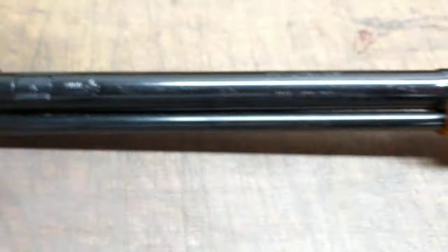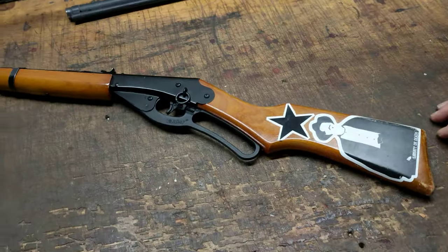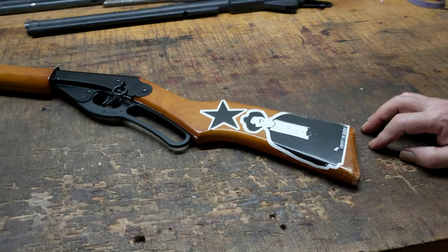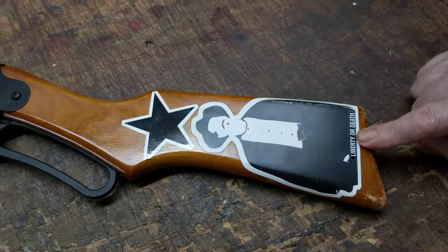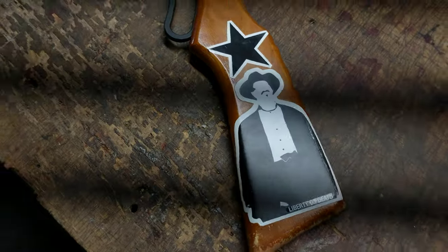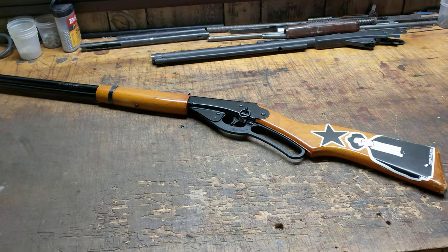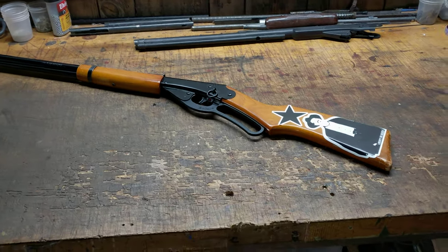What makes this gun kind of cool is it's a commemorative. If you look up an image on the internet, believe it or not, this is Doc Holliday. Doc Holliday is a warm favorite of ours down here in Decatur, Georgia, because Doc was a Georgia boy. We've all seen the movie, so we know the story — we won't go into it.